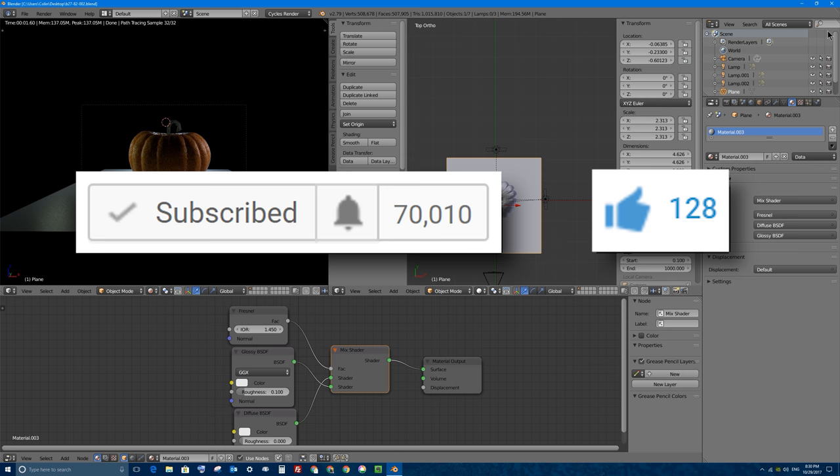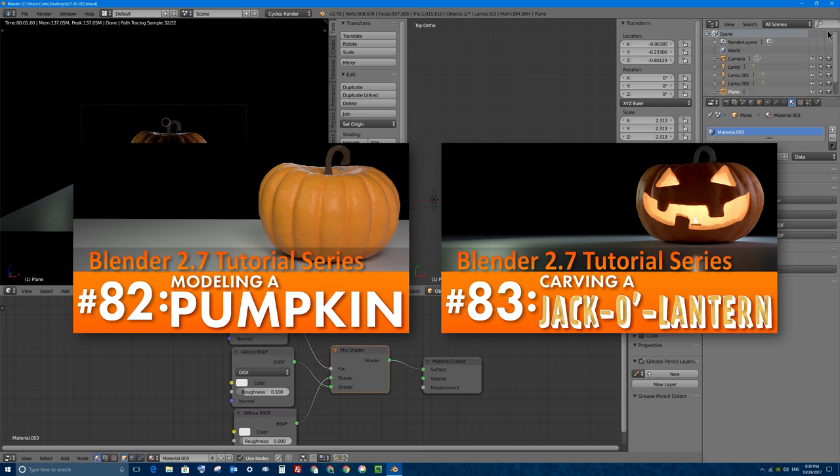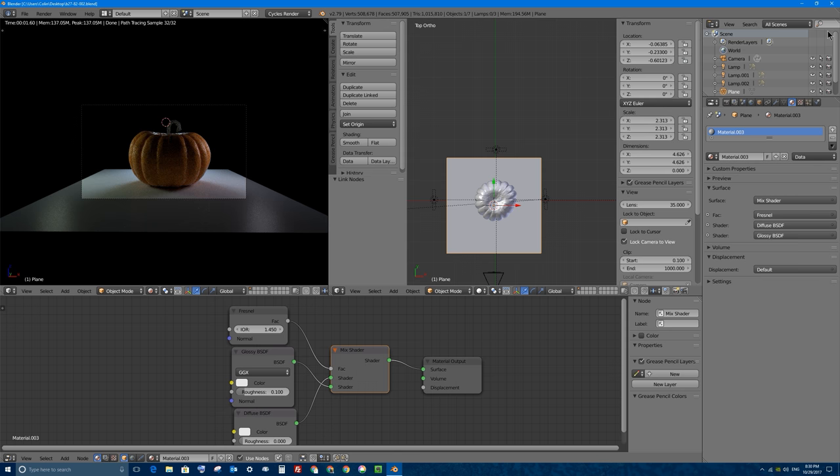Just a note that I recorded part 82 and part 83 of this video series in one take, and then I decided to split it into two videos for the sake of length. You'll note that I'll jump right in and finish off the video, and you might hear me refer to earlier in the video when I actually mean in part 82. If you want to follow along, you will need Blender 2.79 or newer.